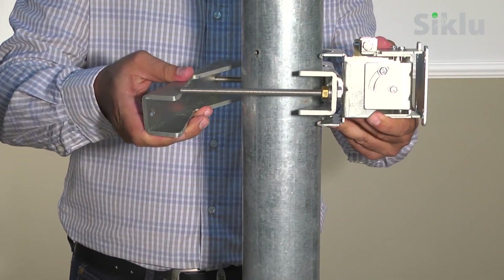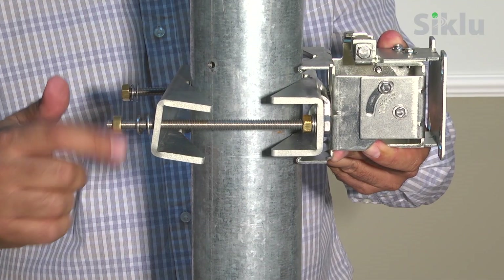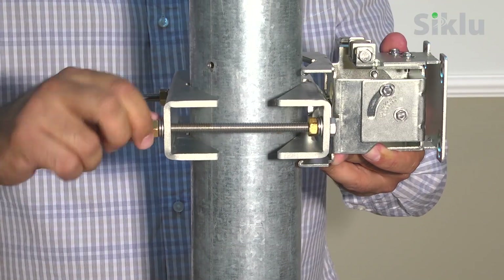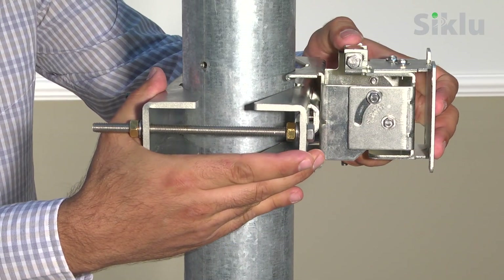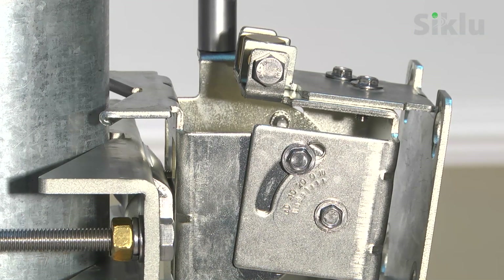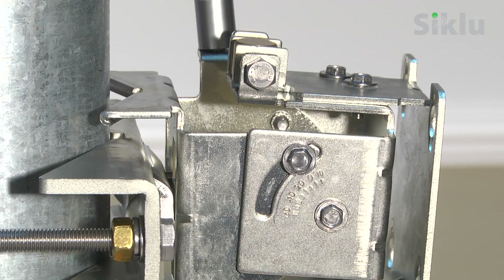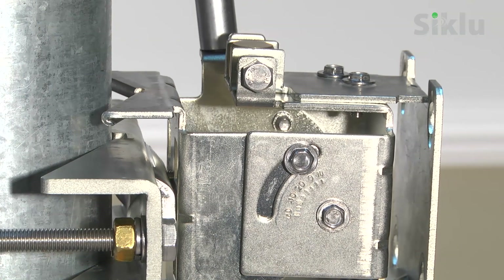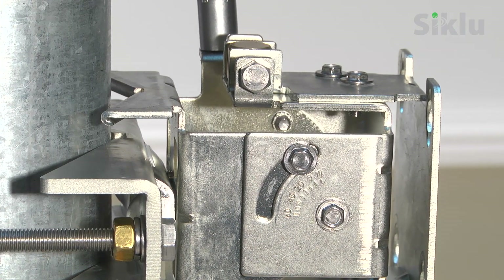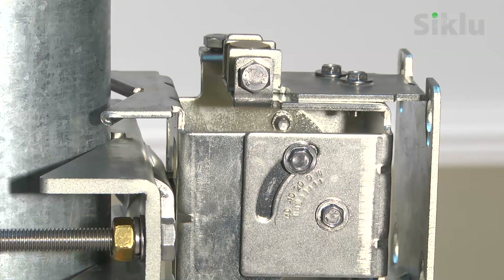Install the mounting bracket to a fixed and stable reinforced steel mounting pole. Point the mounting bracket toward the remote site while verifying a clear line of sight. Note that the bracket in its default installation position supports elevations between minus 10 to plus 60 degrees, making it suitable for most installation scenarios where radios are installed at roughly the same height with an angle of between plus to minus 10 degrees. Note that rotating the bracket upside down gains up to minus 60 degrees in elevation.